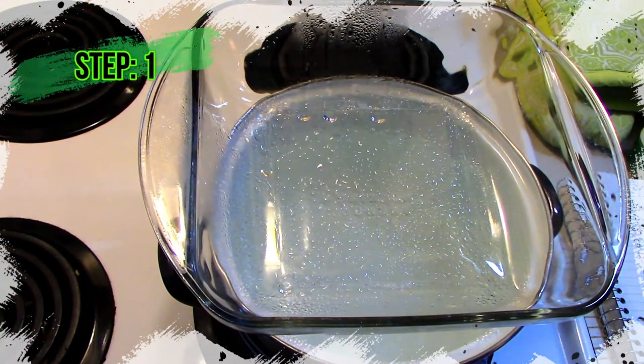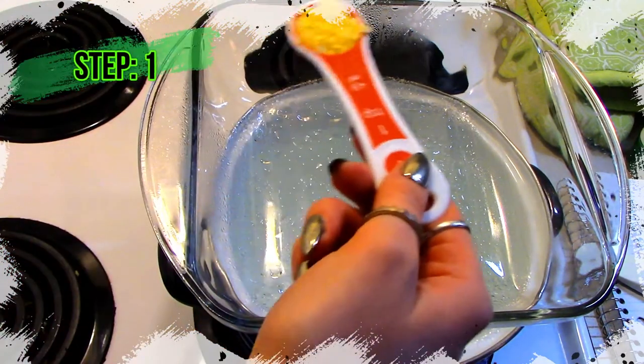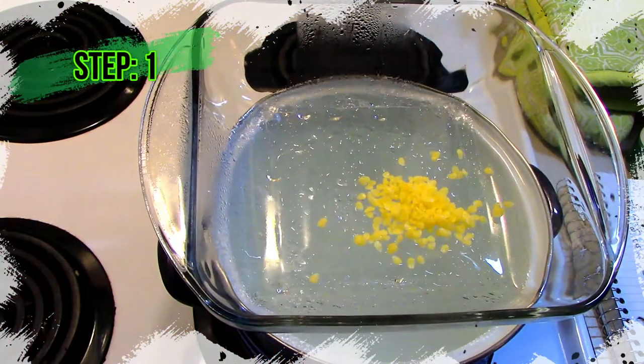What I'm gonna put in first is the beeswax, just because it takes the longest, and we're gonna do two teaspoons. Once the beeswax kind of melts down a little bit, that's when I'm going to be adding the rest of the ingredients.